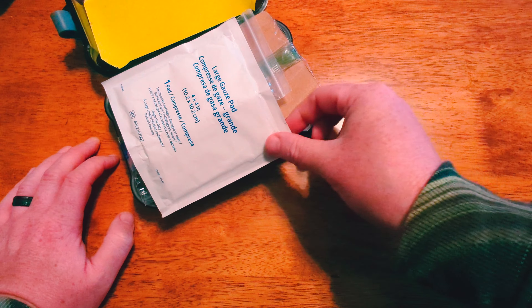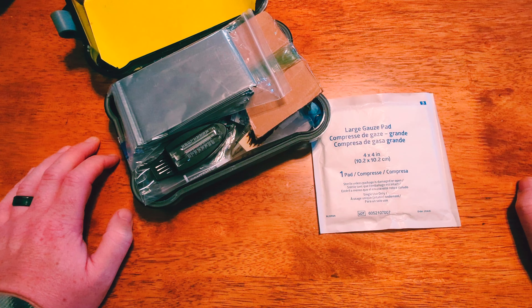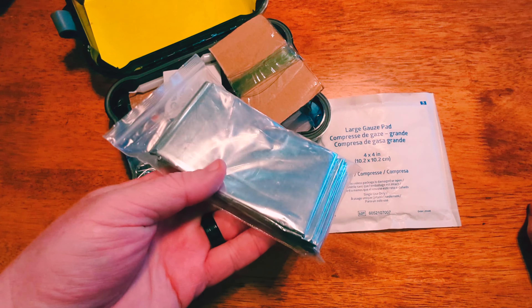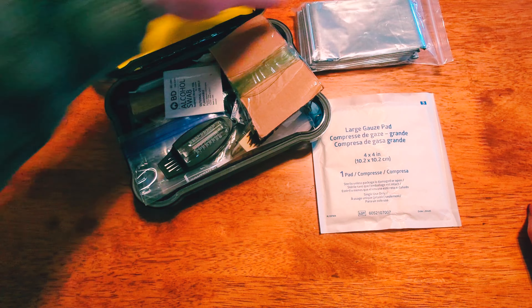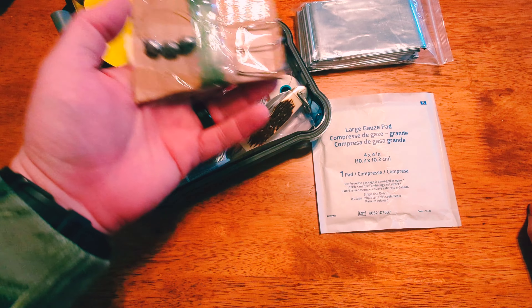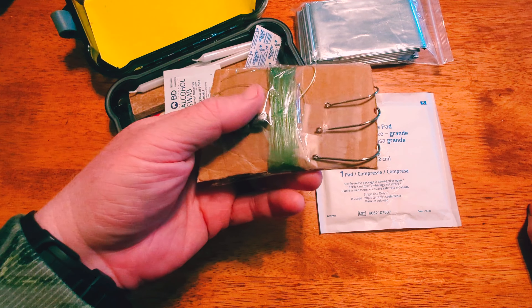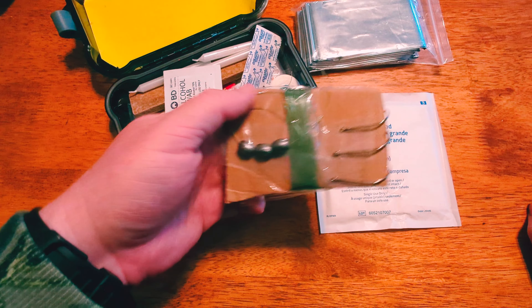We got a large gauze pad. Now we got some first aid contents in this kit. We've got the Mylar space blanket for warmth. Here we got some hooks, line, and sinker — a little basic fish kit.